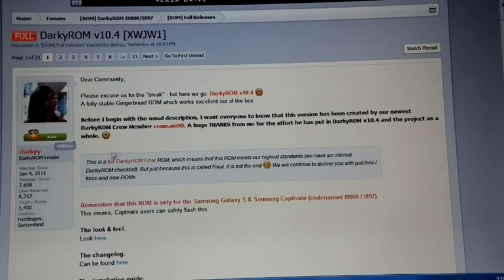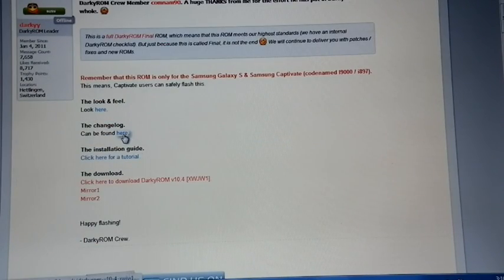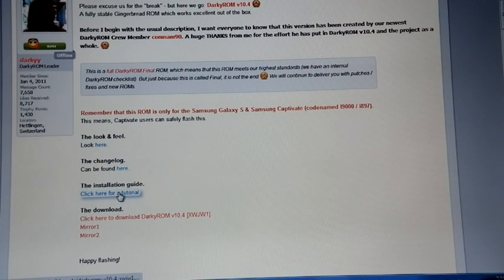10.4 XWJW1 is a fully stable Gingerbread ROM, and it is for Samsung Galaxy S and Samsung Captivate. This is the changelog: completely based on XWJW1, fully rooted, latest DarkCore 4.2.1, and a lot of other features. And he provided the installation guide.